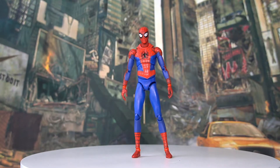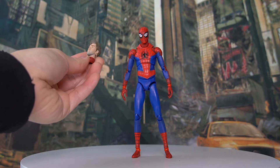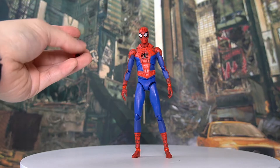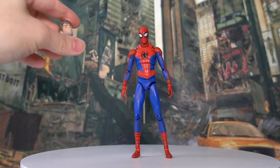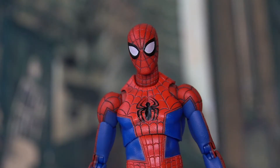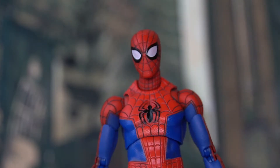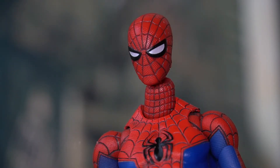I've switched the head sculpt to the Spider-Man masked version. With this head accessory, we get a whole new neck joint as well to cover the neck. The fully masked version looks like your classic Spider-Man and I don't really have any complaints. We also have an alternative face sculpt for the masked version — the only difference is the eyes expression is more squinted.